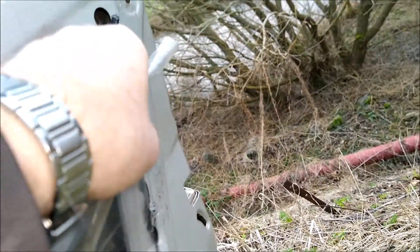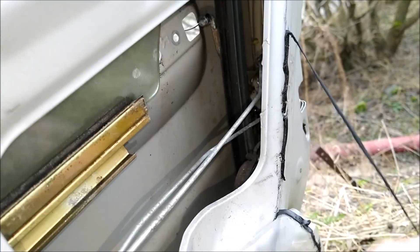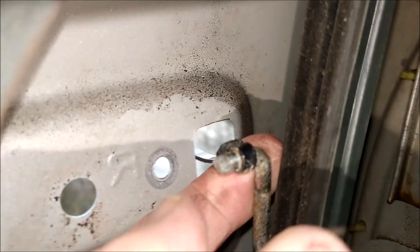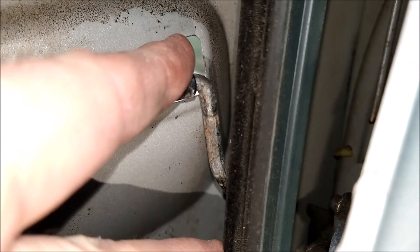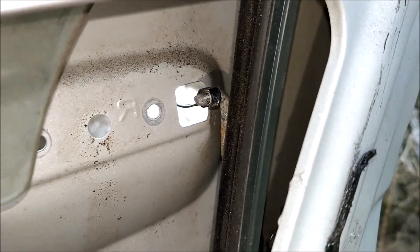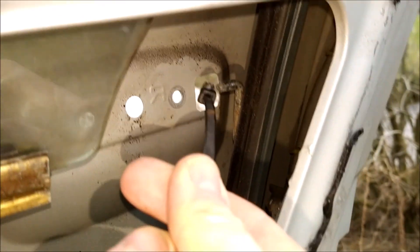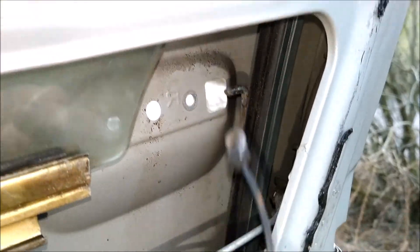This waterproof membrane needs to get pulled down slightly. On a hot day this stuff will be as sticky as hell. So this is the mechanism here. I put a cable tie on so that I could pull it down — that action is what opens the door. So I now need to take off the cable tie. If you ever need to make an emergency door handle for a Suzuki Alto, or other Suzukis I would imagine, that's all you need — a cable tie. Put it on the end there, stick it through, pull it down, and it opens the door.